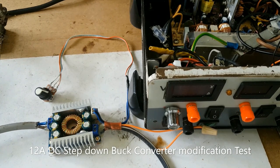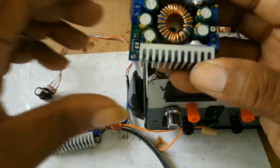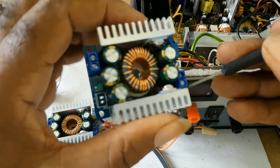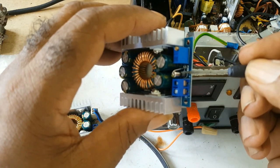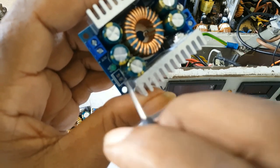In the previous video I showed you how I modified my 12 amp DC step-down buck converter. I received another one — I bought them from different sellers. This is what the buck converter looks like: this is the input, that's the output. In the other video I showed removing this — that's the port, the fuse, and the LED — and I put two headers for the fan.